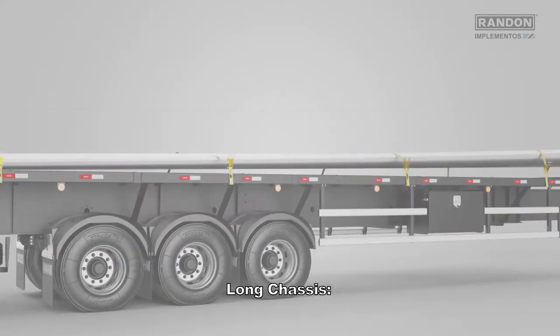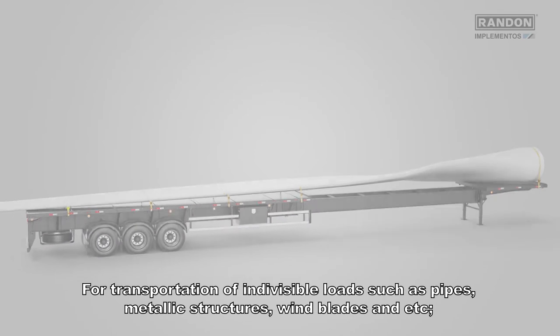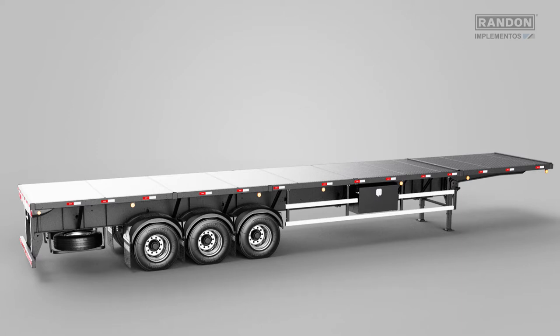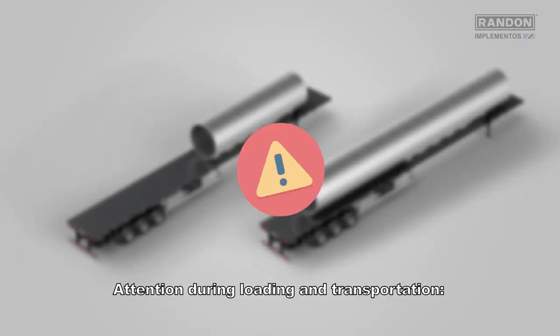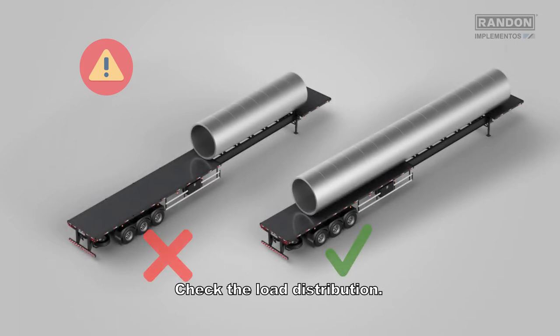Long chassis: for transportation of indivisible loads, such as pipes, metallic structures, wind blades, etc. Retractable chassis: same guidelines as the dry load model. For loading, unloading, and chassis extension and retraction, please check the owner's manual. Attention during loading and transportation: follow the same load bracing guidelines as for the dry load model. Check the load distribution.